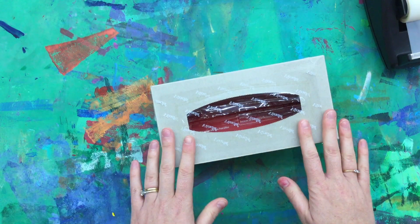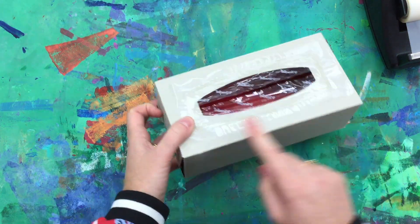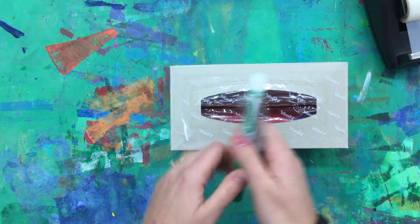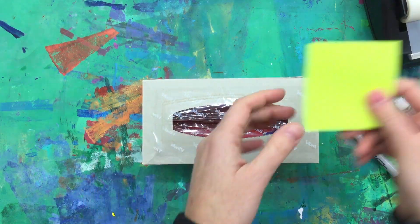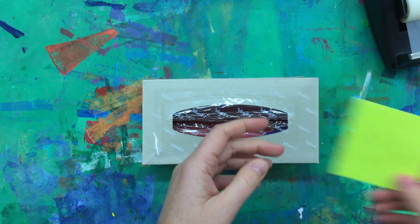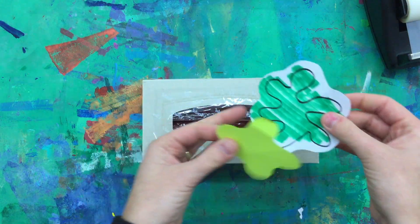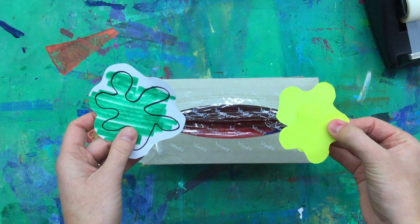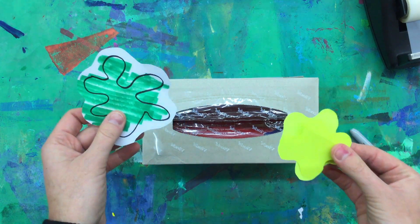And you have your germ jail! It's up to you how you want to decorate it. You can write 'germ jail' on the front or the top. You could draw some germs as well to decorate. You could even take some post-it notes — or if you have construction paper you could use that — and cut out some gross looking germs to add onto your germ jail. I'm going to do that quickly and decorate mine. Let's speed things up so you can see the final jail.